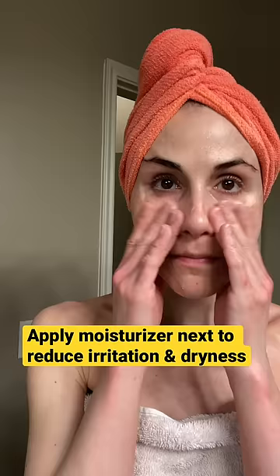And as soon as it's been applied, you can apply a moisturizer right over it to seal in hydration.